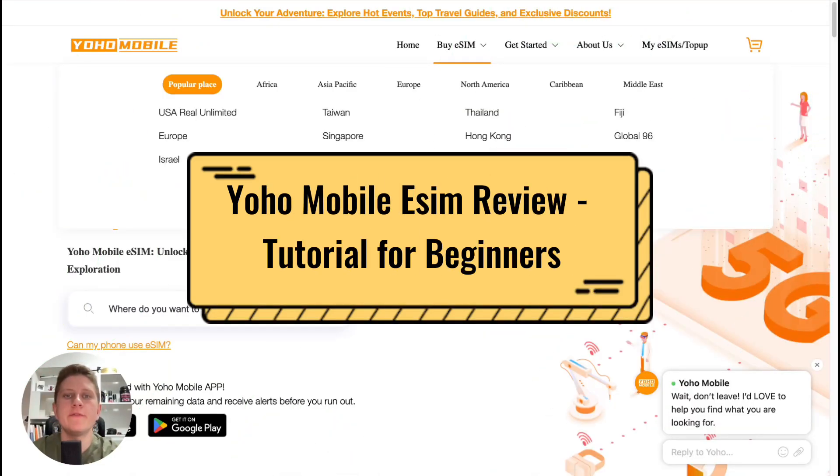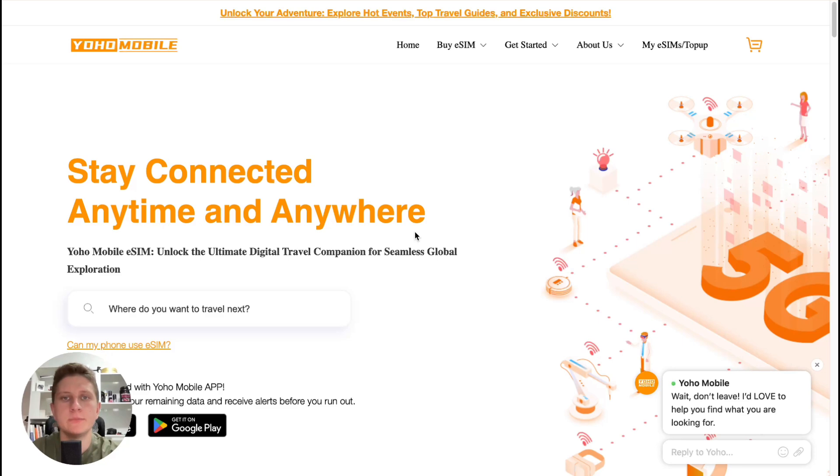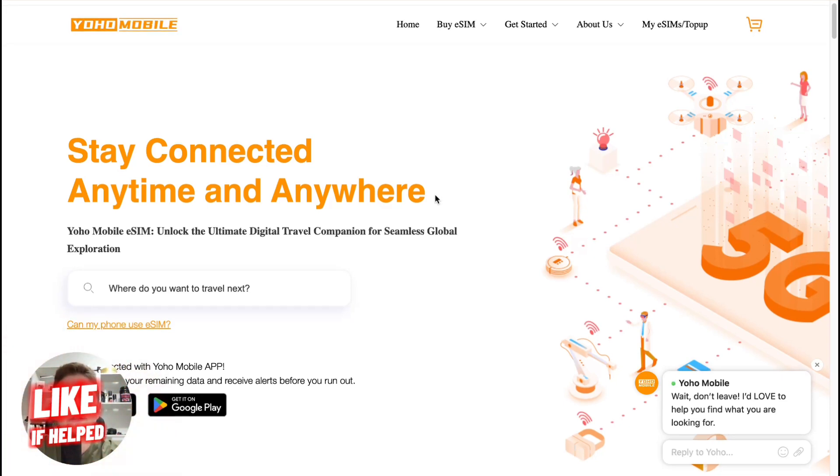Yoho Mobile eSIM review. Welcome to the channel. Today's video will take a look at this platform which provides us the opportunity to use an eSIM in different countries. If you would like to join Yoho Mobile or buy an eSIM there, you can find the link in the description.